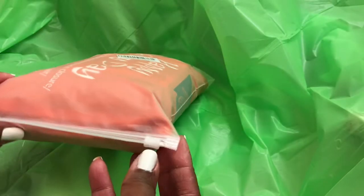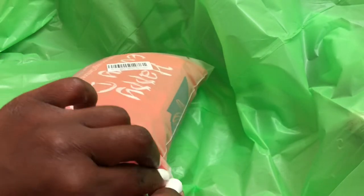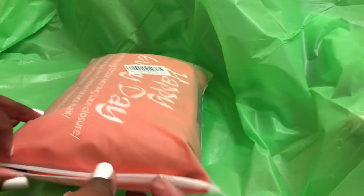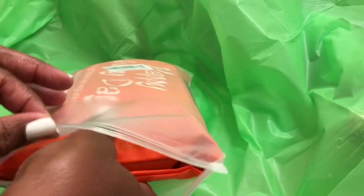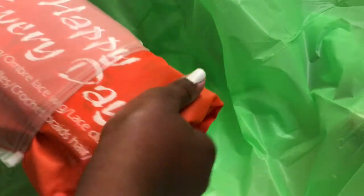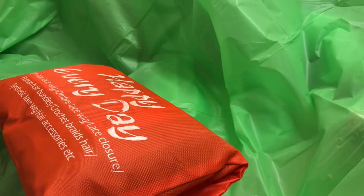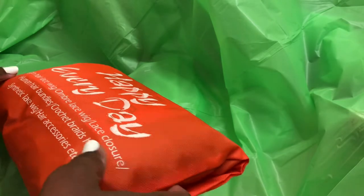Simply pull on the little tab and it opens up the baggie. Inside is an orange drawstring bag with 'Happy Every Day' on the front. I would imagine that this is actually the bag you'll be storing your unit in, and the ziplock bag was meant to protect this bag.